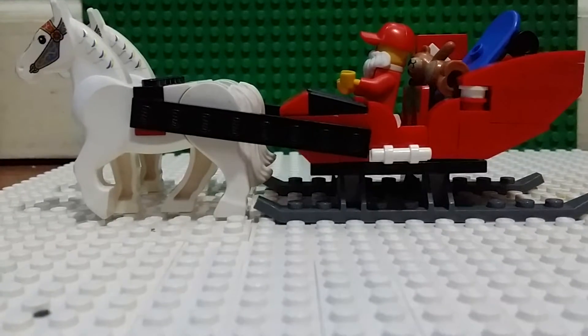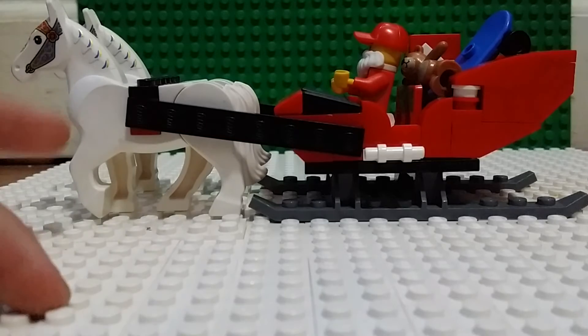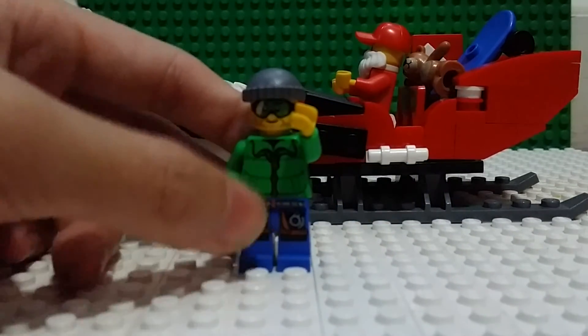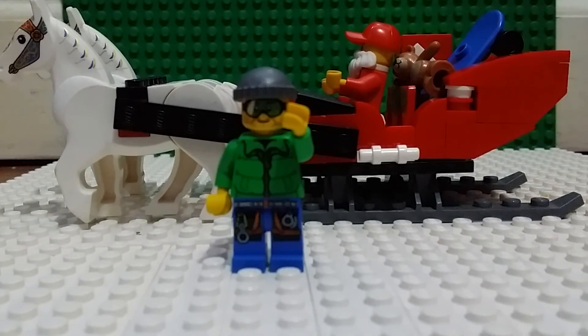Merry Christmas and please watch my other video on how to make a Lego firework that works. Right now I'm in the Philippines but I'm going to America, and my Christmas wish is a Lego set with a working red train. Please subscribe, leave a like, read the description, and watch my other videos. Thank you and see you in the next video, bye!